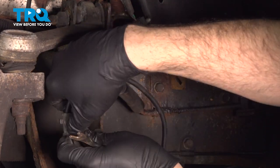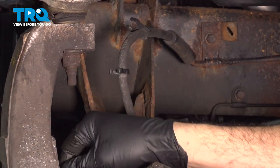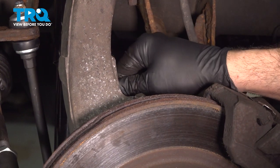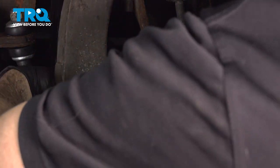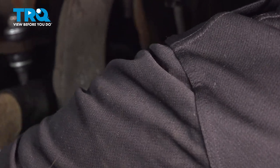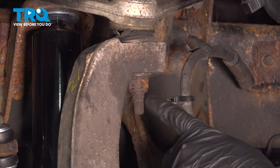Pop this out of our clips — there's one right on the back right here. Just pop that out of that metal retainer bracket and just let that dangle for now.